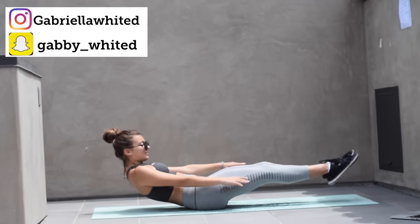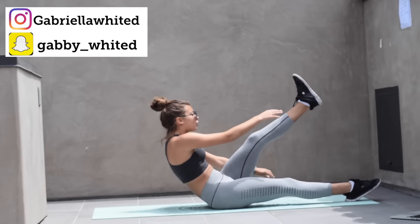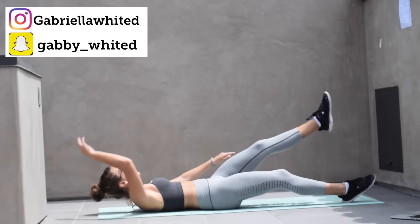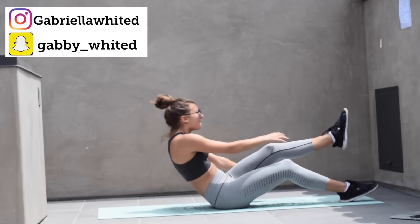Next exercise — crunch like this. Ready? Go! Push! Go hard. It's such a short workout. Don't give up. No breaks. Let's push. Three, two, one. Other side.